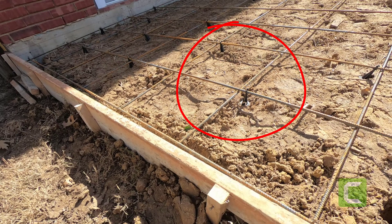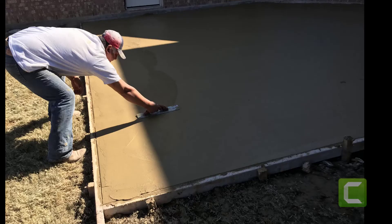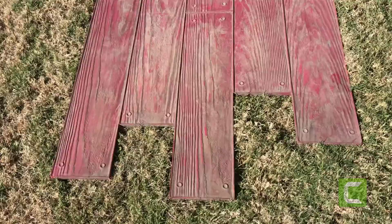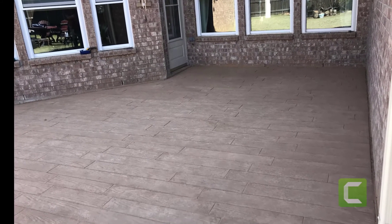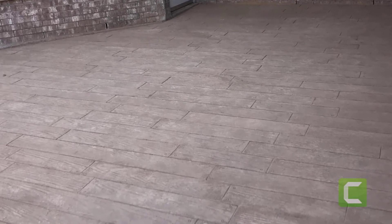Put 3/8-inch rebar on 16-inch centers on little plastic high chairs to hold them up in the middle of the concrete, then we call for an inspection. The crew pours the concrete, starts waiting for it to set up, smooths it, stains it, continues to work it, and then they get these giant rubber stamps and make it look just like this. You can actually see the grain and the nails — how cool is that?